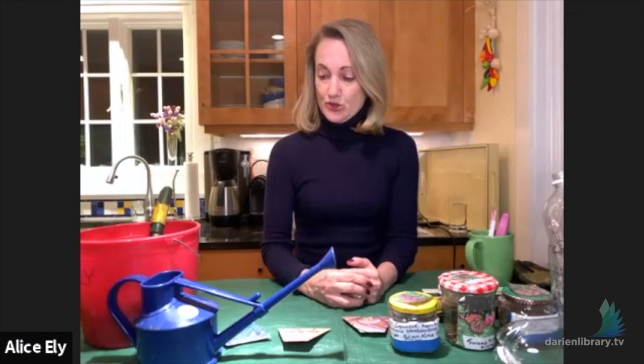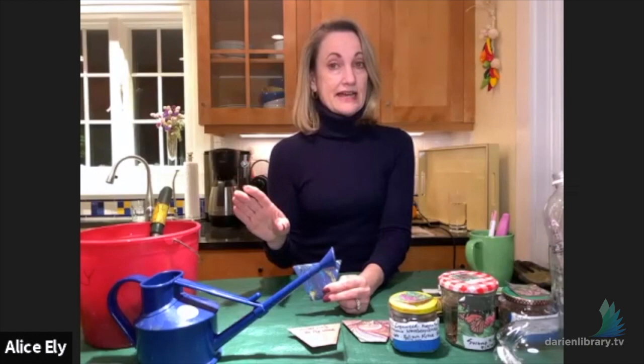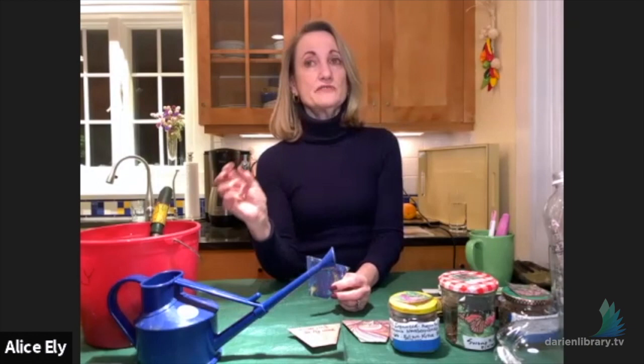You should have gotten three kinds of seed. There is New York ironweed, which is a beautiful plant that blooms toward the end of the summer with a beautiful magenta blossom. A fact sheet with pictures of the flower and detailed planting instructions will be sent to you tomorrow. It's on the tall side, and pollinators absolutely love this plant.